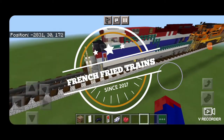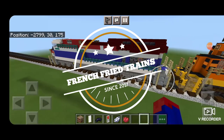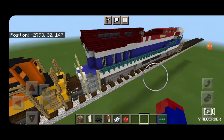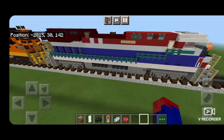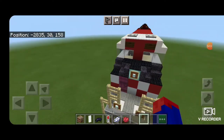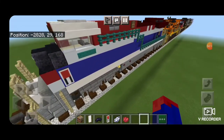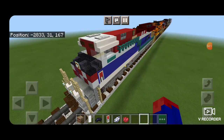Hello rail fans and welcome to another French Fried Trains Minecraft locomotive tutorial. Today we're going to be building CN number 3115, the BC Rail Heritage Unit. This locomotive is an ET44AC and we just made our first attempt at building an ET44AC a couple videos ago, and I was never quite happy with that one, so this build features many slight improvements over the last attempt.